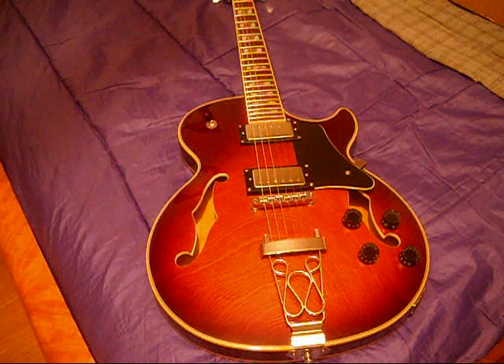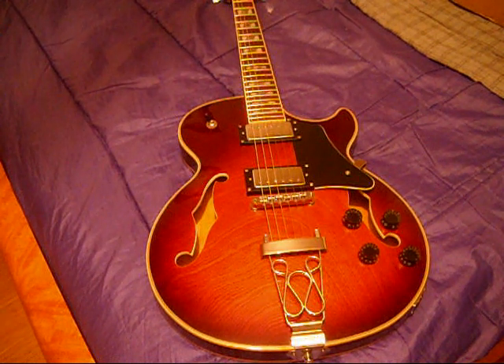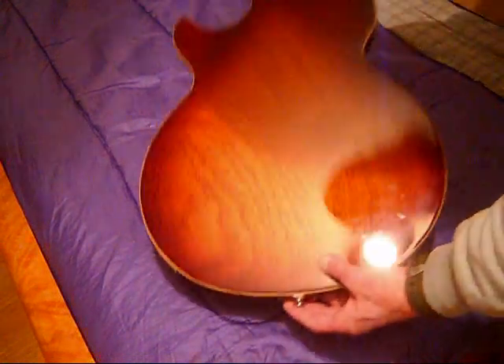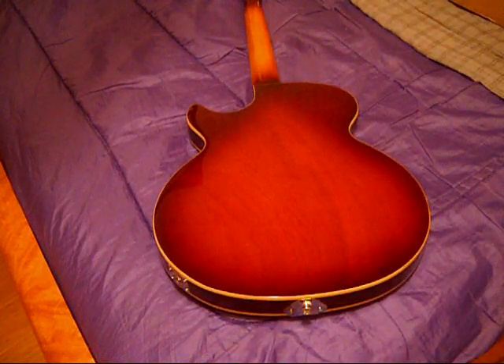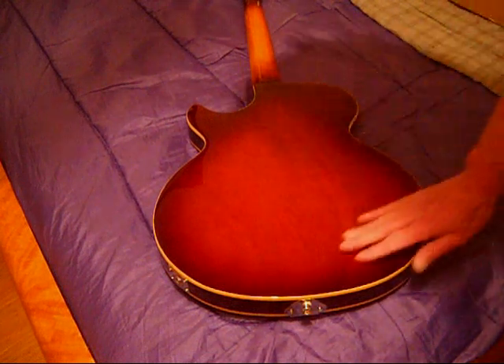The other thing I mentioned when it first came out of the box — and between you and me, I'm not going to tell Amazon this — I'm actually very pleased that this guitar does not have the sunburst around the edge and does not have it on the back. I like that. I was hoping for that. It actually looks like there's a tiny bit of sunburst on the back; it's very light.